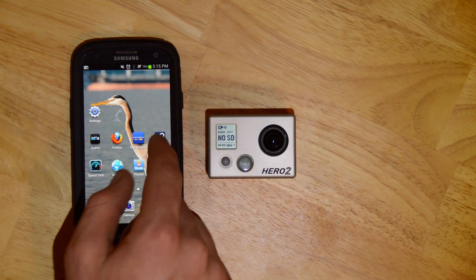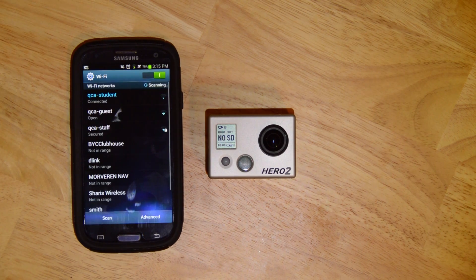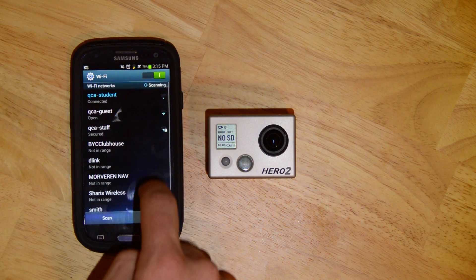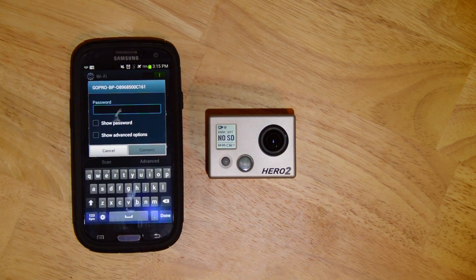Now on our phone — I'm on a Galaxy S3 — open settings, go to the Wi-Fi options, and scan for networks. You'll see GoPro appear, then connect.